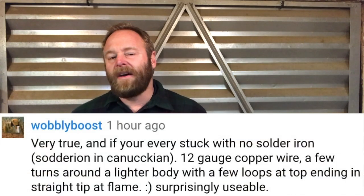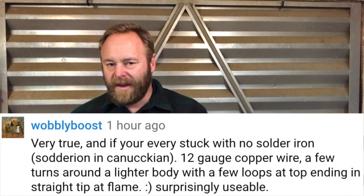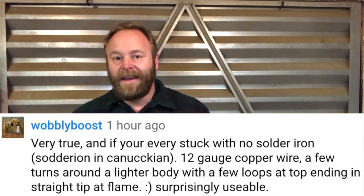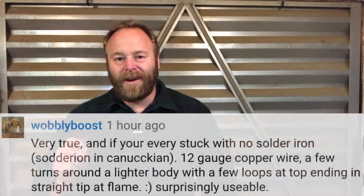And so today, as I was reading through the comments on an AVE video, someone called Wobbly Boost pointed out that you can solder with a BIC lighter. I had to figure out if it was accurate, if you could do it, how to do it. You can. Let me show you what I figured out.